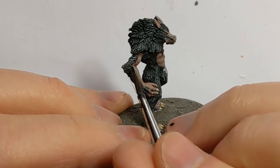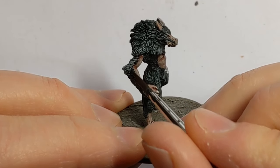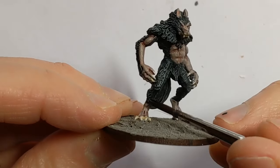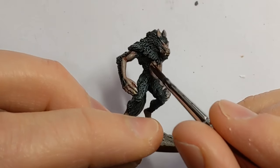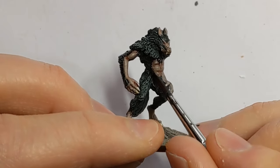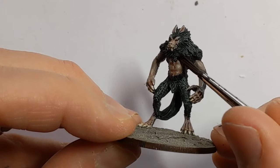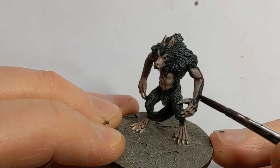One of the last things I'm going to do is try to blend where the flesh meets the fur. I'm using some Army Painter Dark Tone, applying it to the areas where the skin immediately touches the fur. By darkening that transition zone, I hope to create a smoother transition between the two materials.